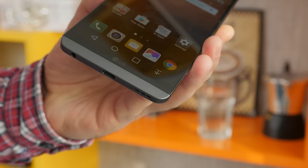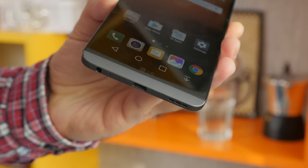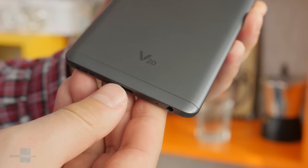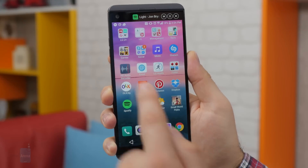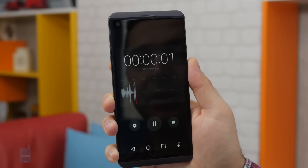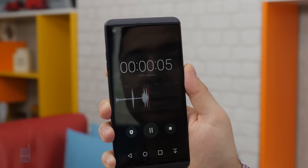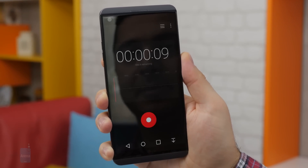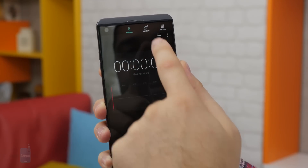The LG V20 captures sound in videos really well, and that's no surprise. It has three advanced microphones that allow it to record even louder sounds without unwanted crackling distortion. The phone comes with a powerful sound recording app that gives you control over recording settings, and you even have the option to record in a lossless audio format, which could be useful if you plan to edit the sound afterwards. In fact, the sound from the past 30 seconds of this video was captured on a V20.